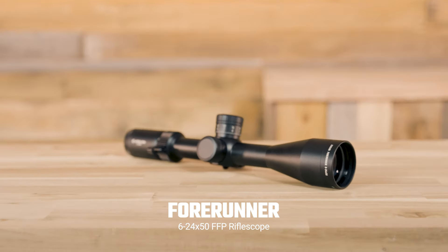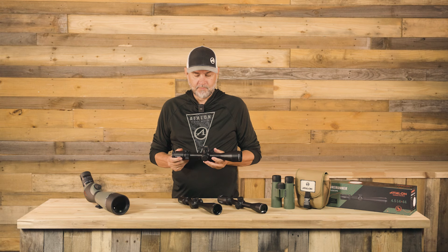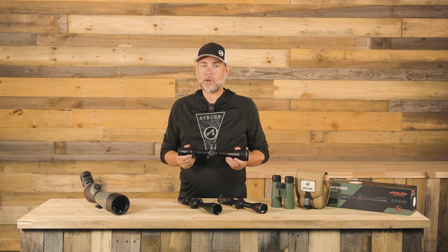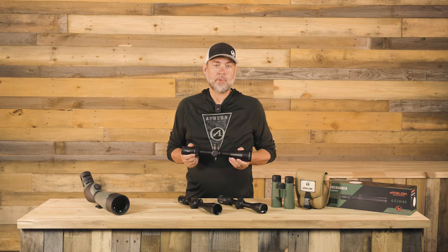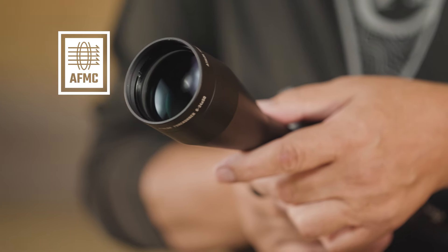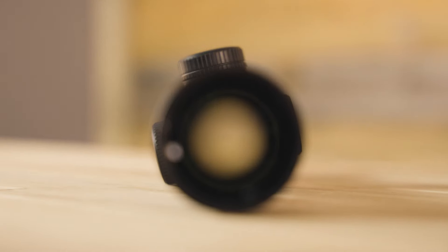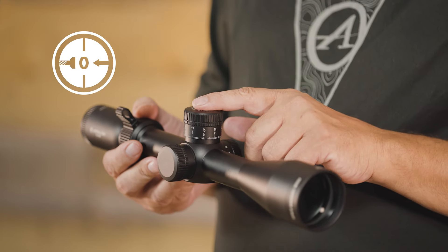Next up is the Forerunner 6-24x50 first focal plane rifle scope. Push your shots to new distances with this high magnification range, perfect for impacting long-range targets or nailing targets deep in an open field, and it's available in both mil and MOA versions. Key features of this scope include advanced, fully multi-coated lenses to provide optimum brightness, clarity, and true color across the entire light spectrum, and an etched glass reticle.